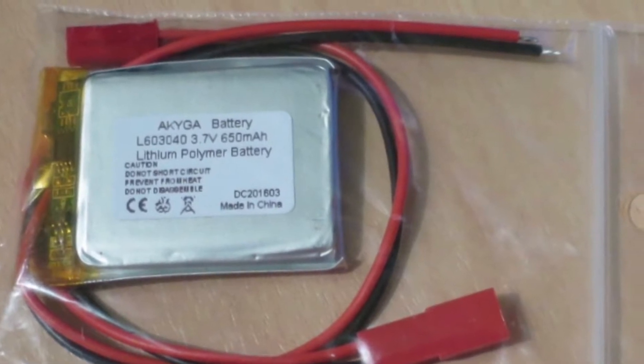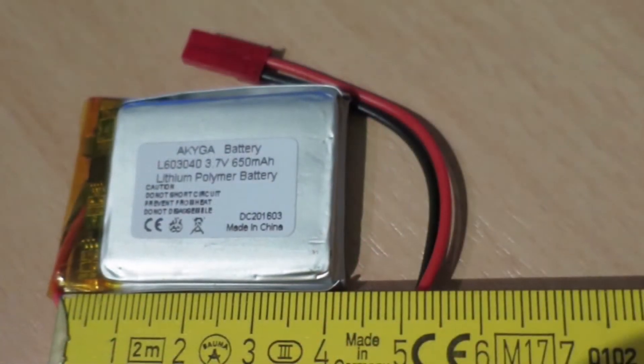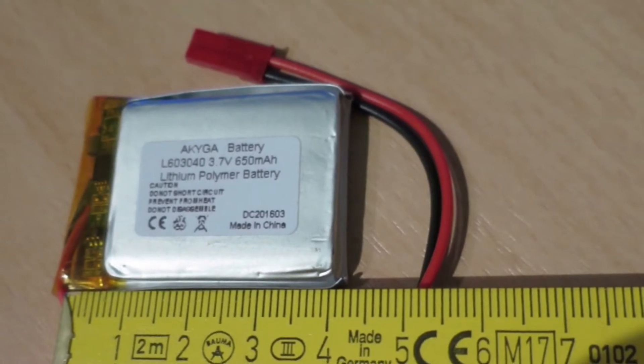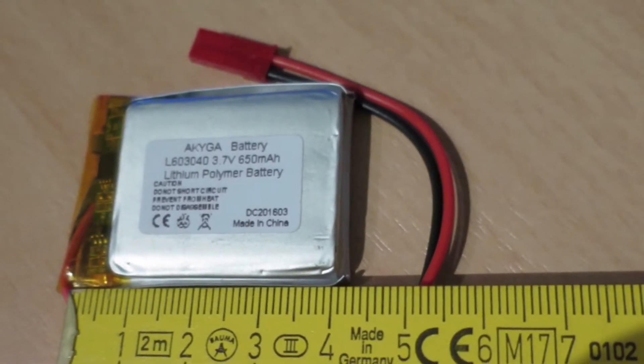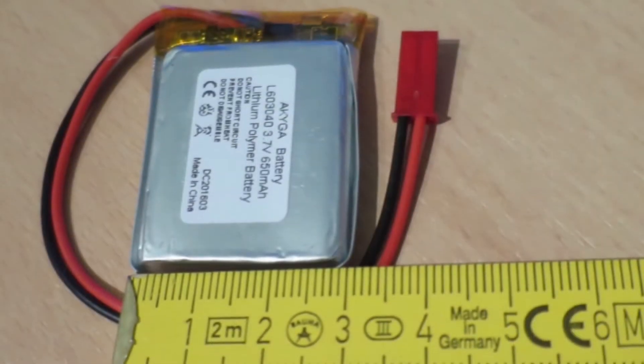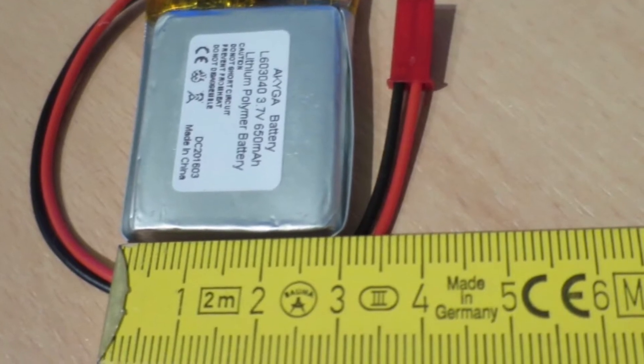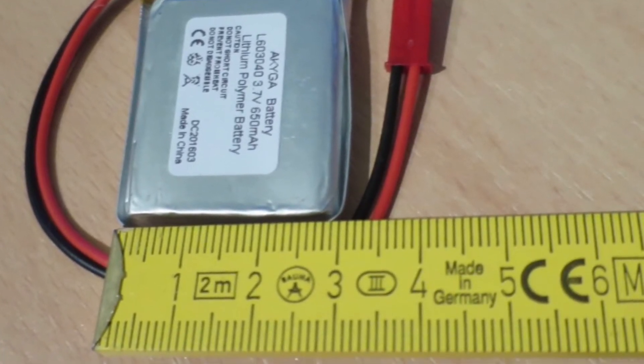I searched on Google and on the support website but didn't find anything, so I opened the device and looked at the battery. There was no info — no voltage, no milliampere rating — so I measured the battery and found the dimensions.